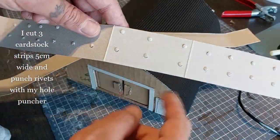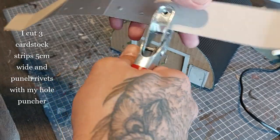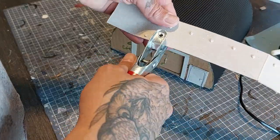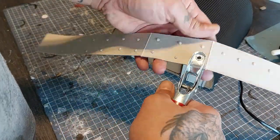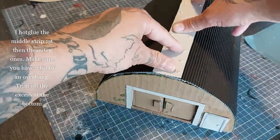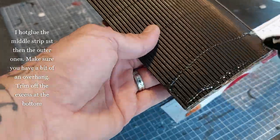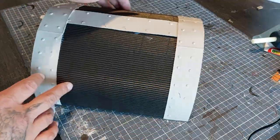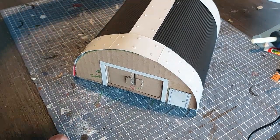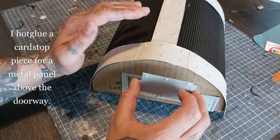I cut three cardstock strips of five centimeters wide and punched rivets in them with my hole punch — a technique you've seen me do many times, but I really love it, it's so quick and easy. Do that on both sides of the strip but leave a little bit of an overhang. First I glue down the middle part, then glue the other ones on top of it and trim off the excess. The overhang is just to hide the hot glue connection. I also hot glue a card piece in front to represent a middle panel.